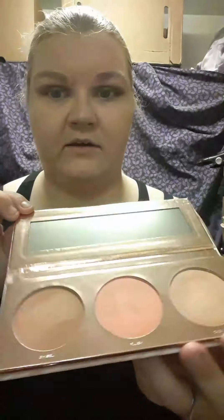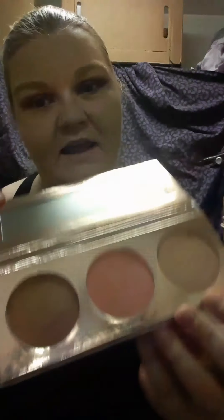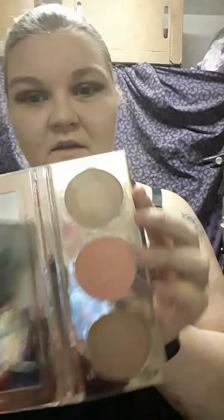I put foundation on the rest of my face — look at that, no more zits. I'm really excited because I got this new face palette from Hip Dot today: bronzer, blush, and highlighter. I'm going to use all three.